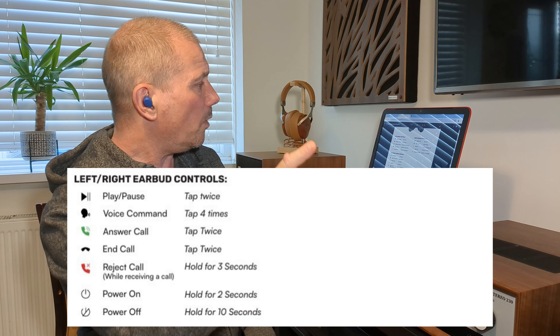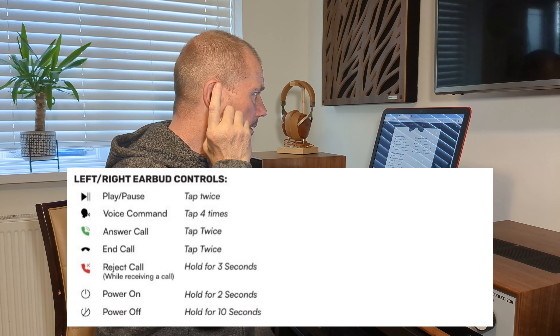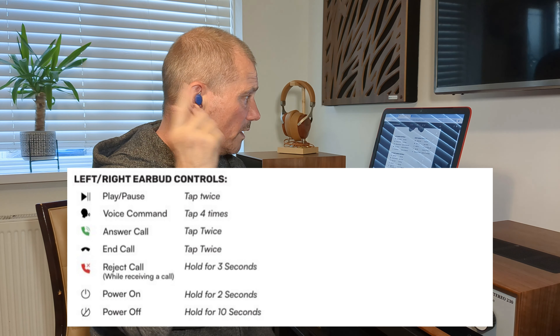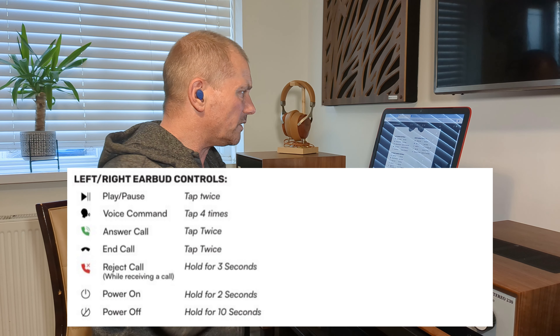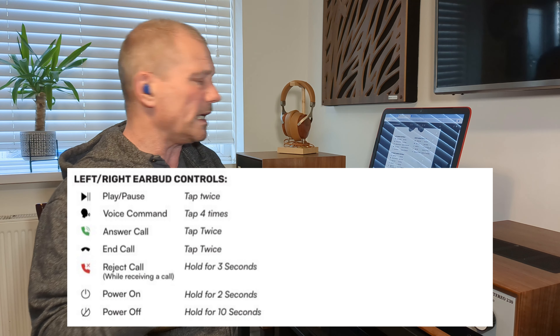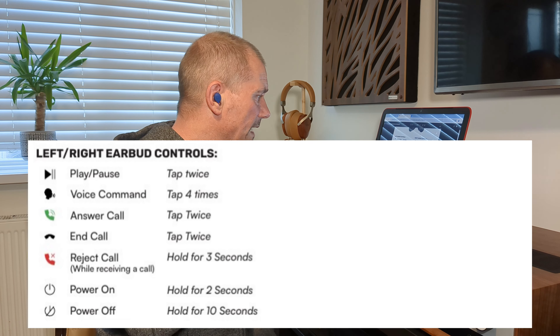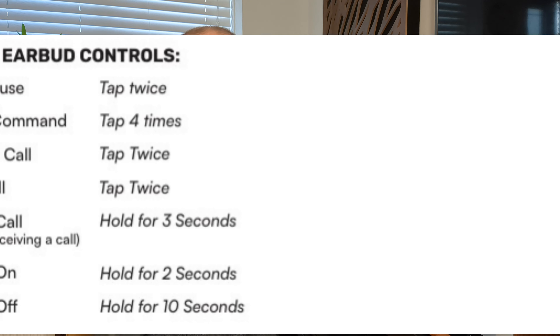To play/pause you tap twice. For voice command you tap four times: one, two, three, four. To answer calls tap twice, to end calls tap twice — I think this is all in the left or right earbud. Reject call — hold for three seconds. Power on — hold for two seconds. Power off — hold for ten seconds.